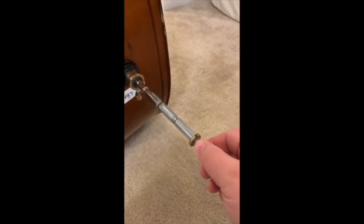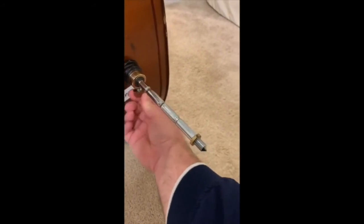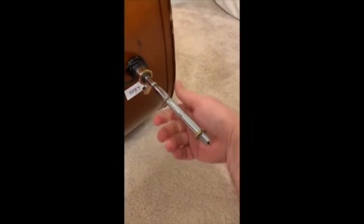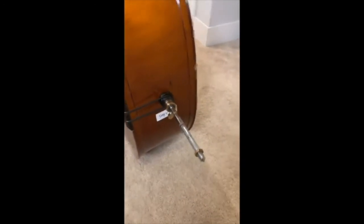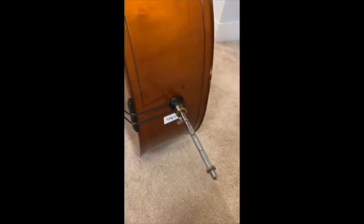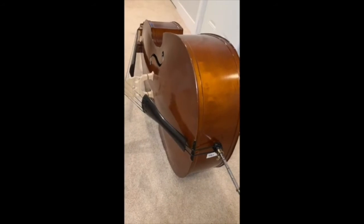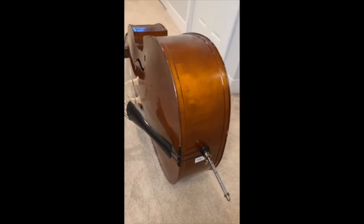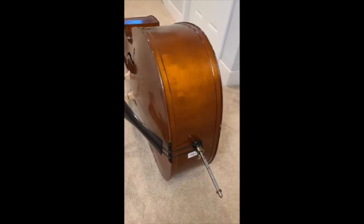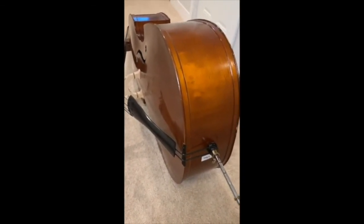I have this set up to about the right height for me, so I'm going to go ahead and tighten it down — and you'll notice I can't pull it in either direction. The other thing to keep in mind while you're doing this: look at how the instrument is down on its side, gently on the floor. You don't want to try and change your end pin while standing up or holding the instrument in your lap. On the floor, nice and safe.